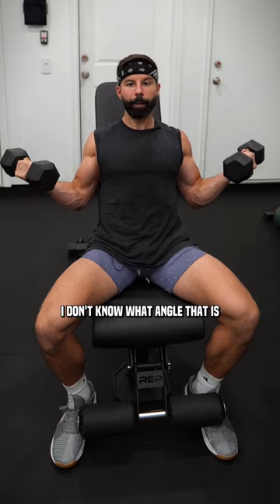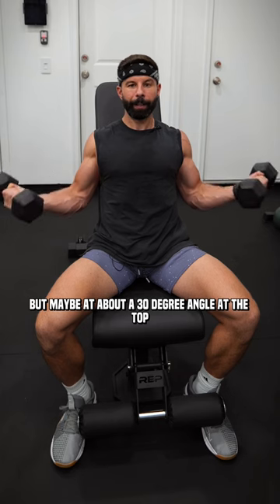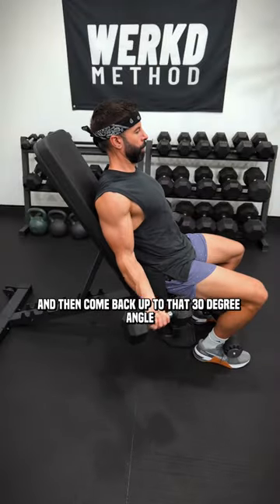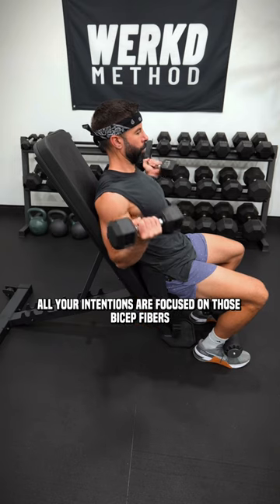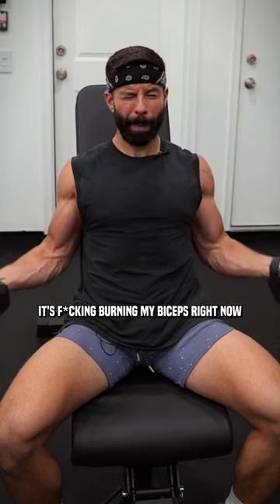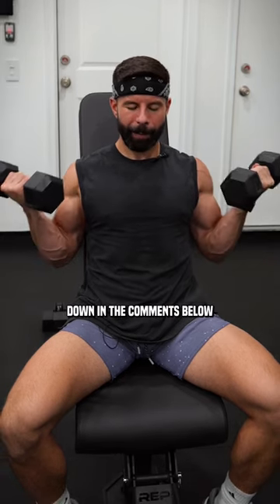You're going to stop — maybe at about a 30-degree angle at the top — and then go almost all the way down and come back up to that 30-degree angle. All your intentions are focused on those bicep fibers moving it. Give this a try. It's burning my biceps right now. Let me know what you think down in the comments below.